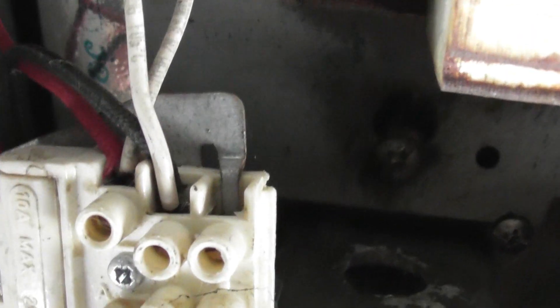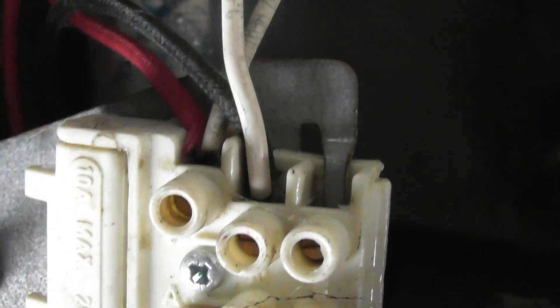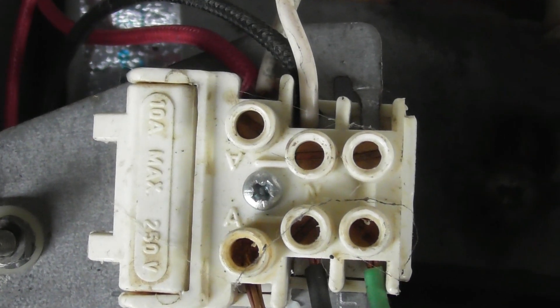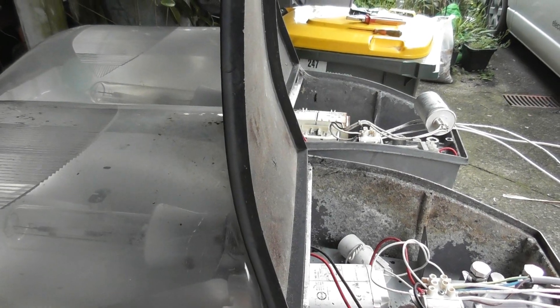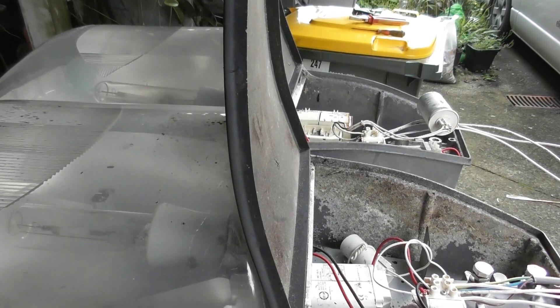There might be an earth tab there - yeah, could be. Yeah, there's an earth tab there. Normally on lamps the middle one is the earth, and I've got the screw which goes into the middle, but it's got the earth tab on that side. Cool. Okay, I've got this rolling. I'm more curious about the capacitor - how well that's going to behave. Let's see what happens.